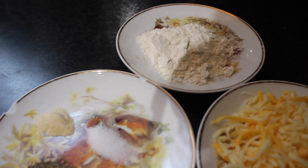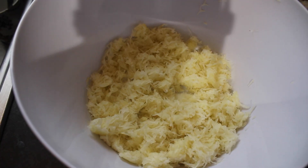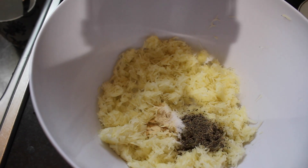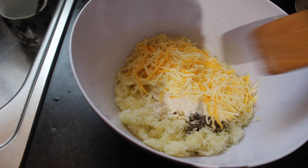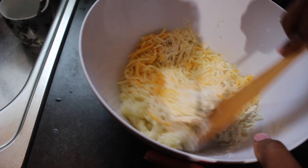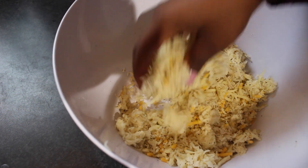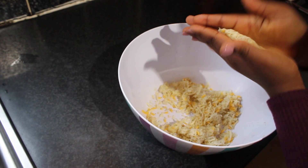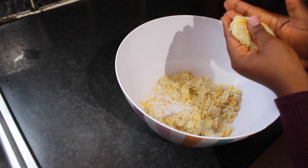I added two tablespoons of flour and three quarters of cheddar cheese. After mixing it together, I then shaped the hash browns to my preferred shape.